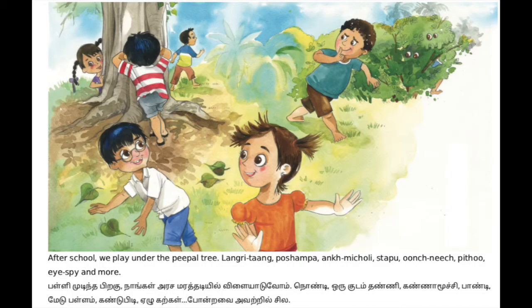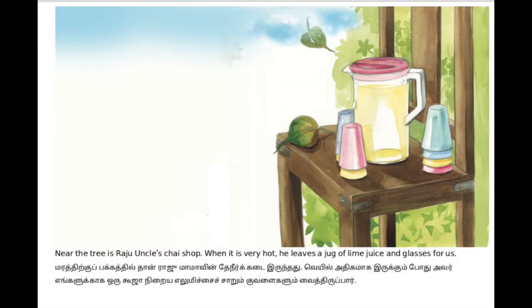After school, eight friends are playing outside under a peepal tree. A peepal tree is a very big tree, like a banyan tree - nice and shady. Near the tree there is a tea shop which belongs to Raju uncle. On very hot summer days, he leaves a full jar of nice, cool lemon juice outside on a stool so that the children, when they are playing outside, can come and have a drink. So sweet of Raju uncle, right?